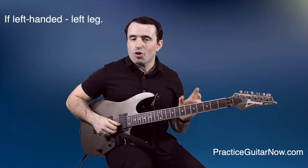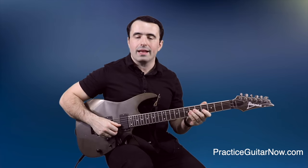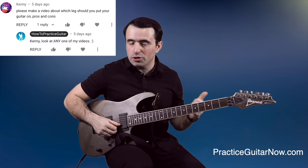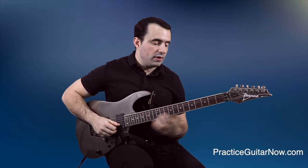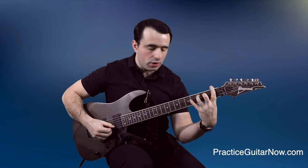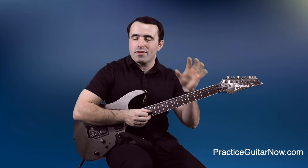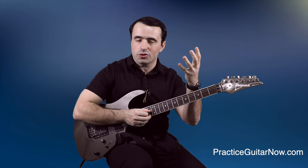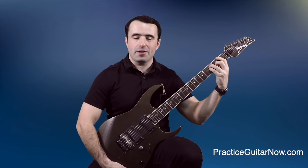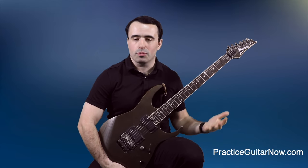If you sit with the guitar on your right leg, the headstock and neck are automatically a little further away from your body — making it much harder to stretch on the lower frets. If you sit with the guitar on your left leg, there's way less torque on your forearm even when playing by the first fret, simply because you don't have to reach as far to play the chords, licks, and solos you're trying to play.